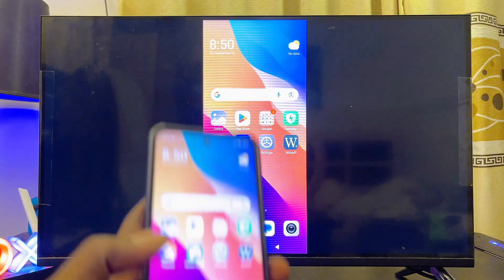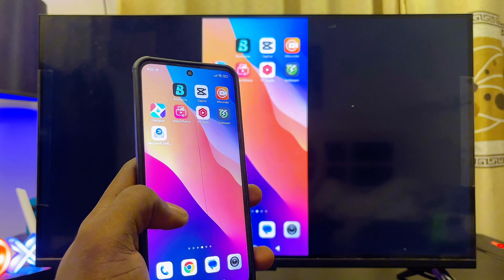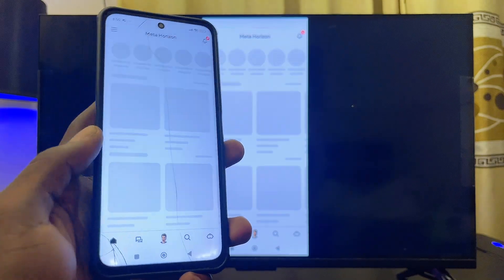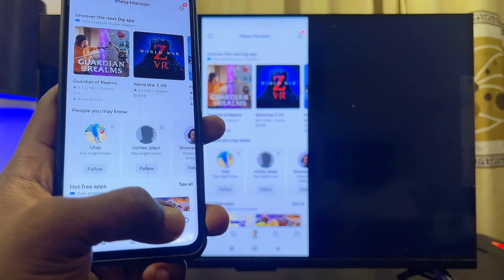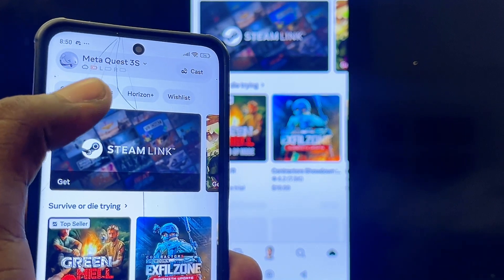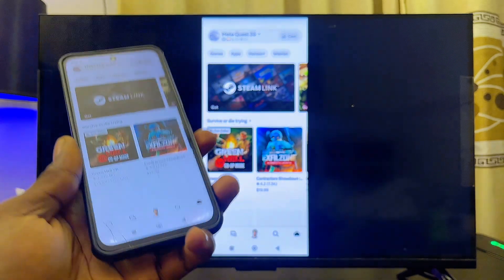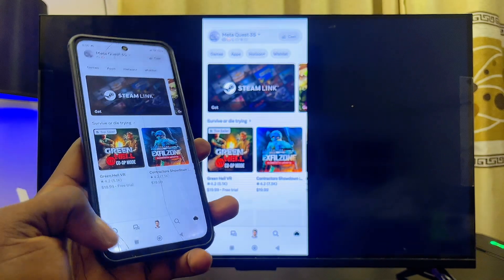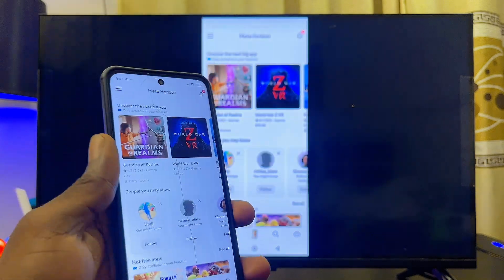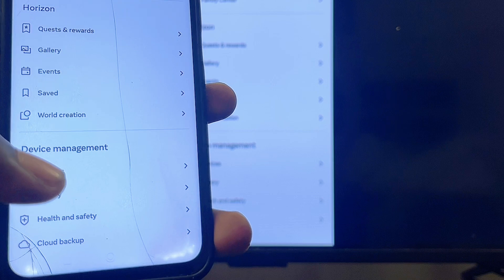Now open up the Meta Horizon app on your phone. Once it opens, you're going to see a headset icon at the bottom right corner — go ahead and click on it. From here you should be able to see if you're connected to your Meta Quest 3S or Meta Quest 3. If your device doesn't show up, you'll need to add it. Click on the Home icon and then click on the three-dots icon at the top.